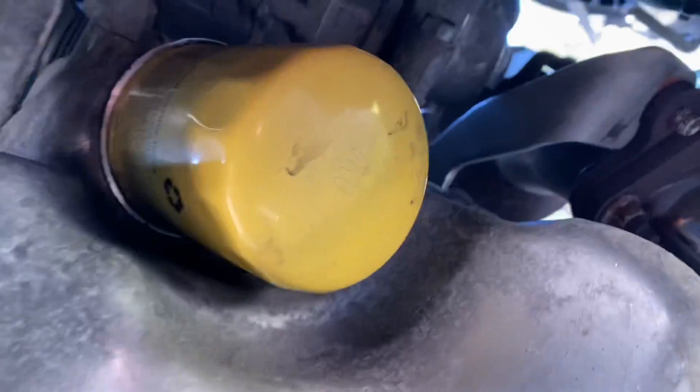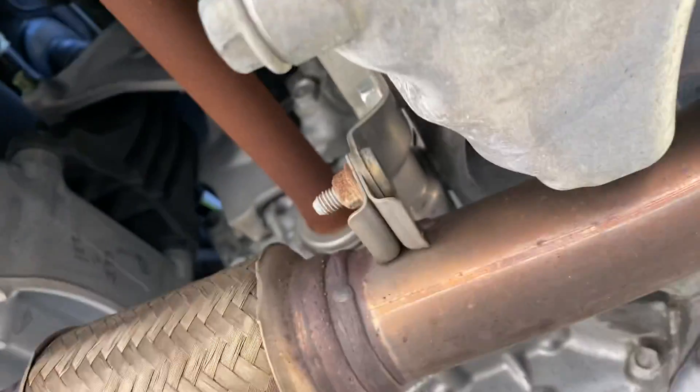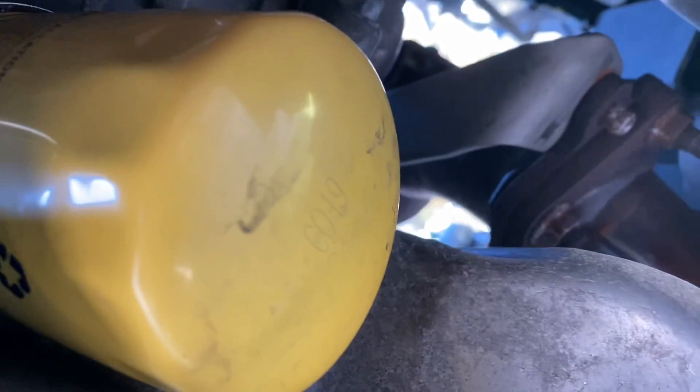Your filter is gonna be right there on the passenger side of the car, and you're gonna remove that bolt right there. Drain all your oil, put that back on after you finish draining the oil. Put your new filter on — once you finish, make sure you put a little oil at the top so that it don't get stuck up there. Then come back up top.